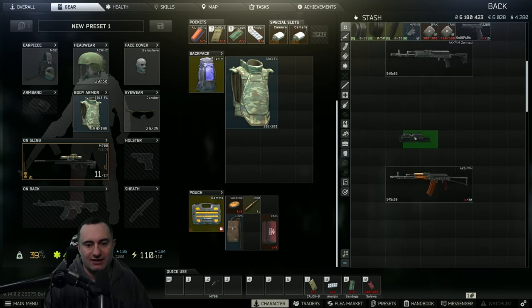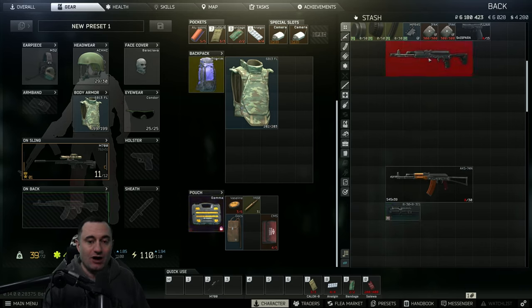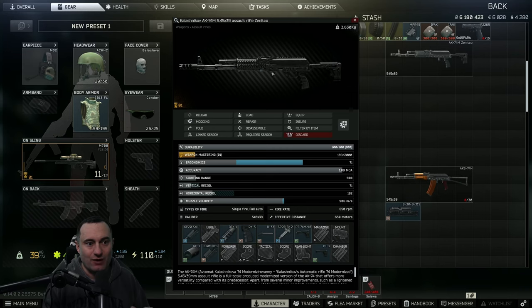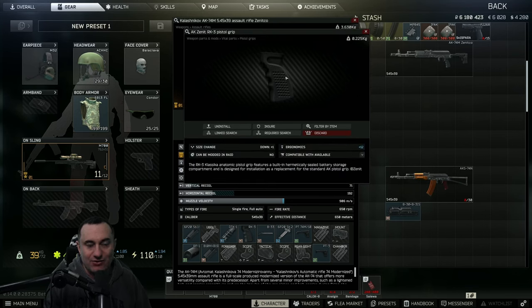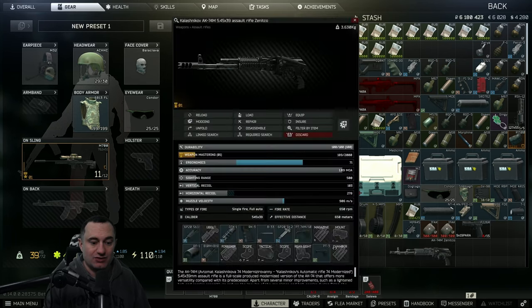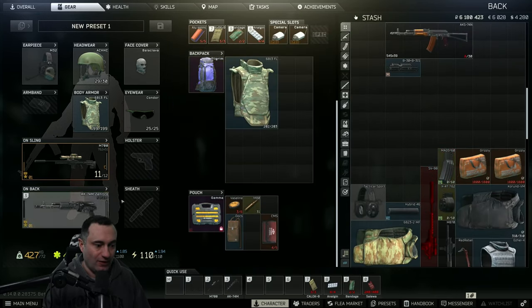For a lot of the other parts that can be expensive if you don't have them unlocked, Reshala's guards, Gluhar's guards, Kolontai, and Kaban can drop AK-74Ms with Zenit parts. The important pieces to look for in-raid are the B33 handguard and the RK3 — two great pieces to find from various places. Keep that in mind to reduce build expenses.